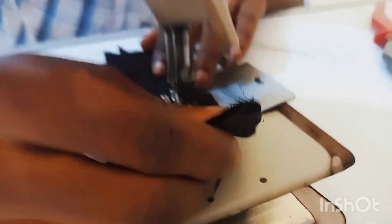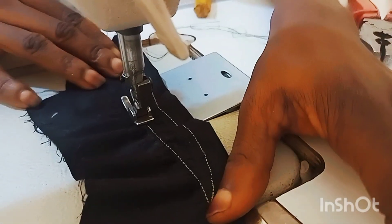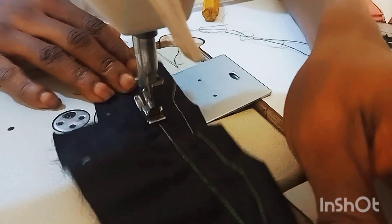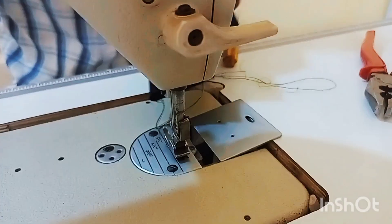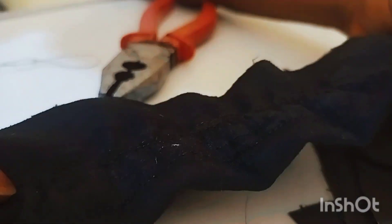Welcome everyone. The problem with this machine is that it's squeezing the material — it's making the sewing look rough. That's the issue I'll be solving here in this video. As you can see, the material is just rough and the stitches are not nice.